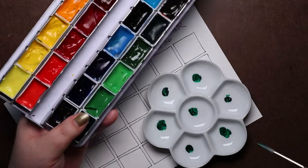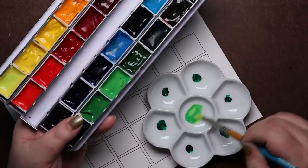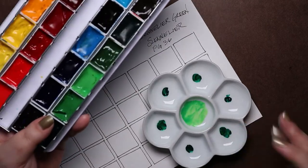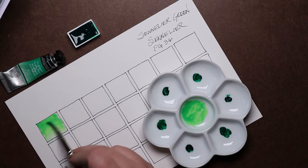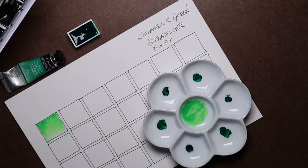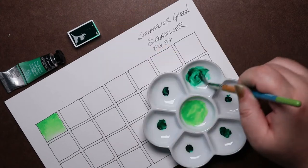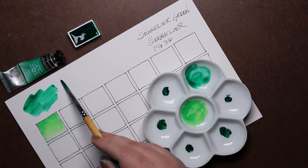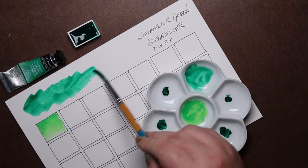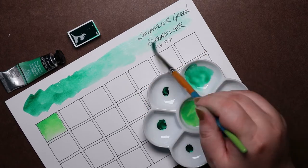While I love many greens, it can be challenging to find just the right shades. There are a few favorites, but Sennelier Green is not one of them. And that might be because I'm just not that into Phthalo colors. The phrase 'in your face' doesn't often come to mind in relation to watercolors, but in this case, that may be putting it mildly.